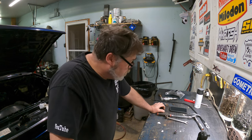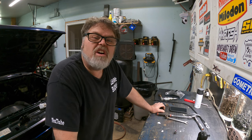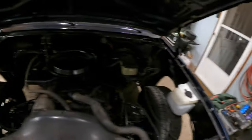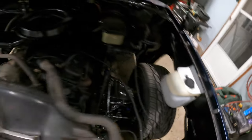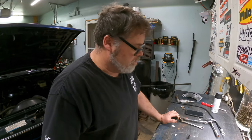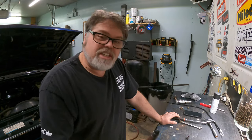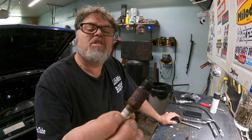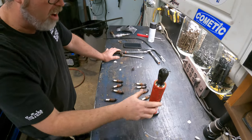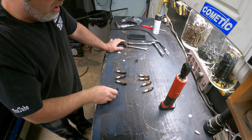I was changing the spark plugs on the truck and forgot to hit record — rookie mistake, haven't done that in a long time. You didn't miss much though, I just changed the plugs. Being a good old-fashioned V8, they're easy to get to. The plugs didn't look too bad, just really dirty — they were due for a change, looked a little worn, so I'm glad I changed them.